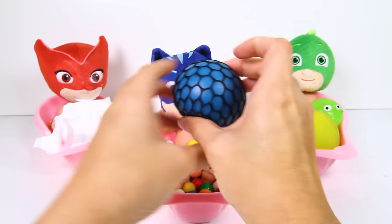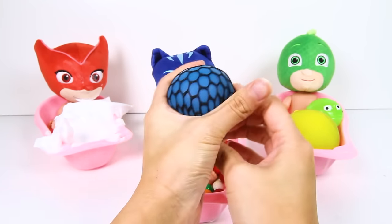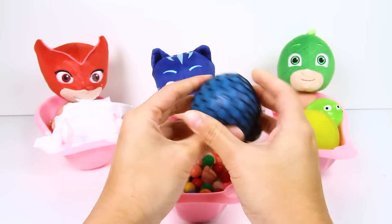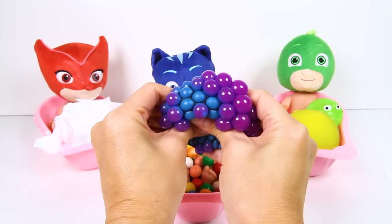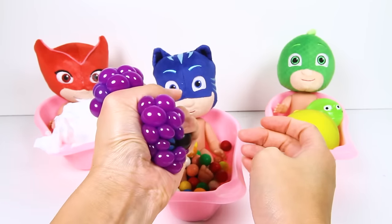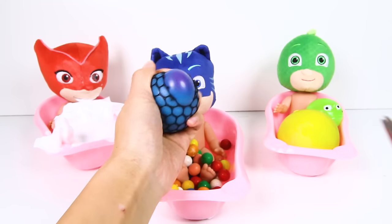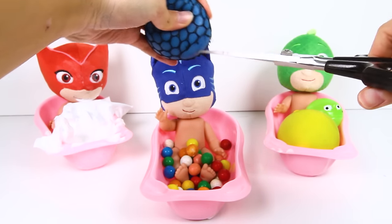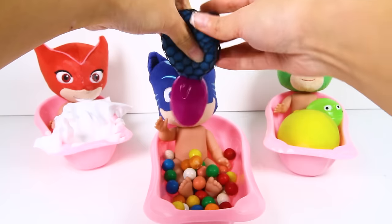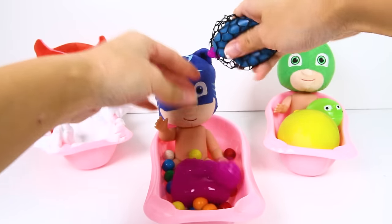And there's one more toy in his bathtub...this is a blue squeezy ball...and look what happens when you squeeze it...awesome! It turned into a bunch of little purple balls...the little purple balls look like grapes when you squeeze it! What color is inside this ball that makes it turn purple? Let's find out! One, two, three...gross...it's gooey slime! Catboy's ball was filled with purple slime! That's why it changed to the color purple when we squeeze it!